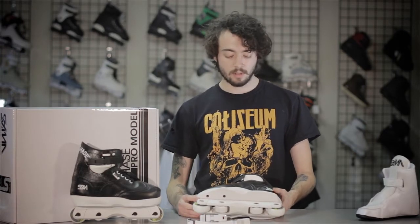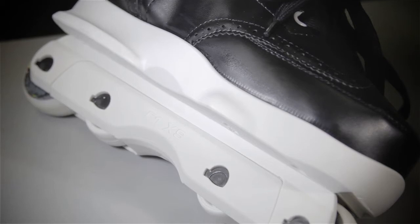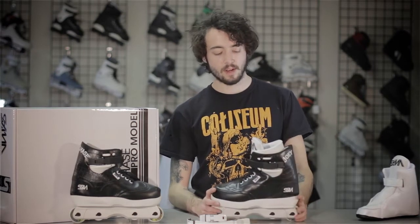These come set up with a white sole plate. It's the SSM 2.0 style sole with the pre-groove backslide. We also have these sole plates in black or red, so if you want to swap them out, just keep in mind we can swap that stuff out at no additional charge. Same thing goes for the frames — if you want a black or a red frame, we can make that happen.